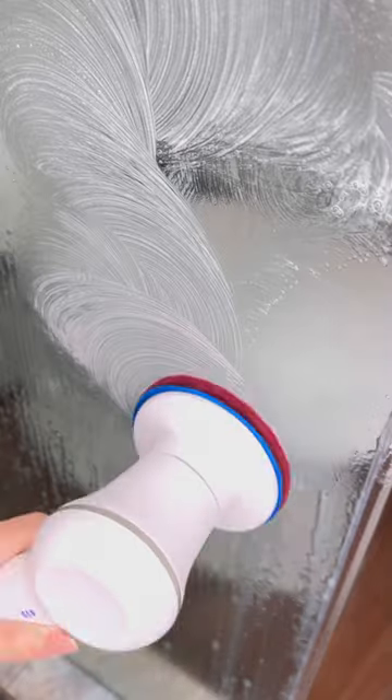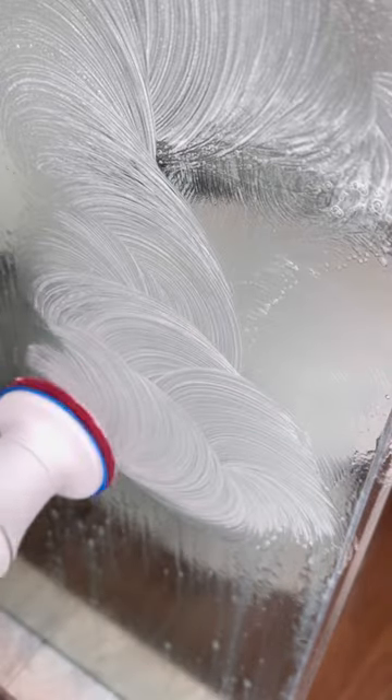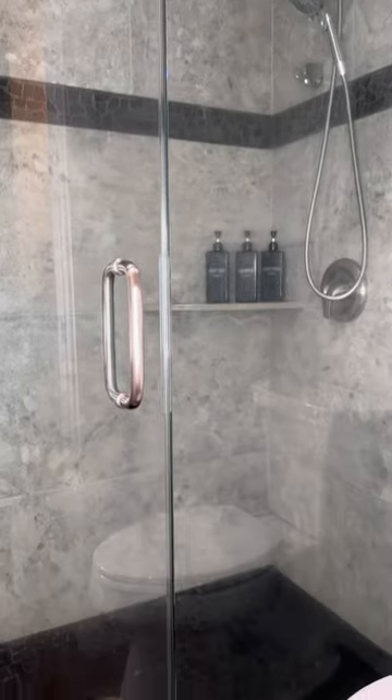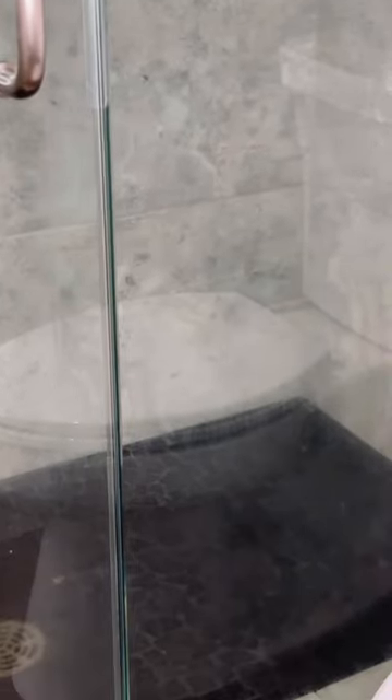Leave the mixture on for at least 20 minutes before you start scrubbing with your sponge — or a brush as I'm using. Rinse well, then use your squeegee to avoid any streaks. Last, wipe with a dry cloth. No more cloudy shower glass — most of the soap scum are gone.